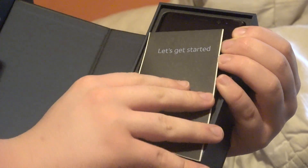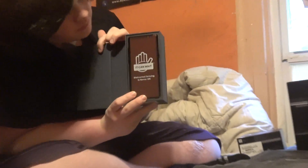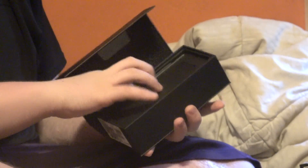There's a manuals thing — the first thing you see is a manual. And there's the phone.